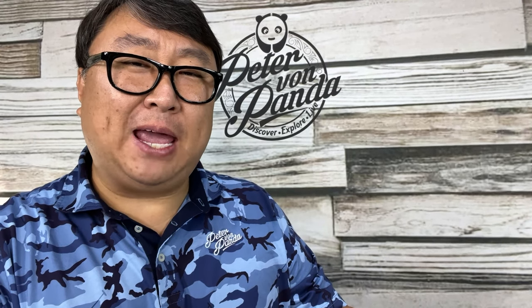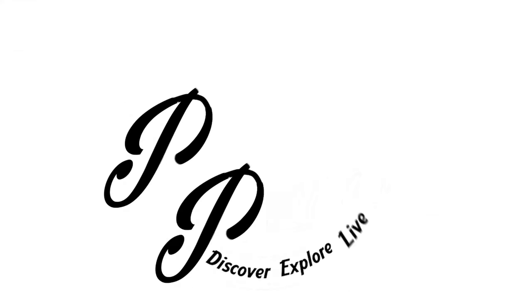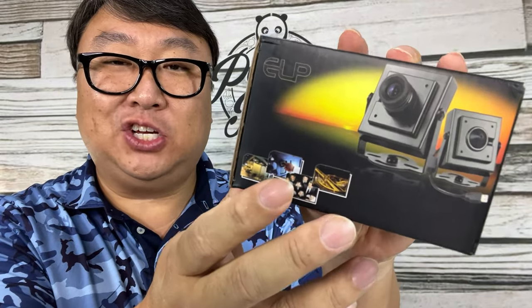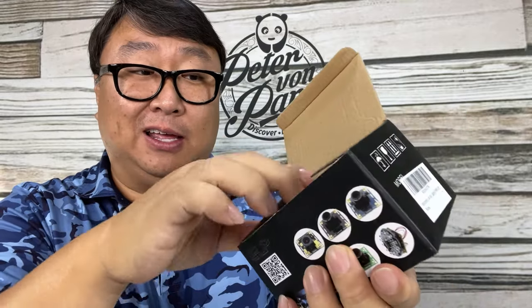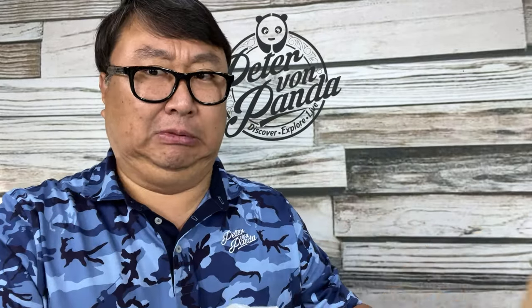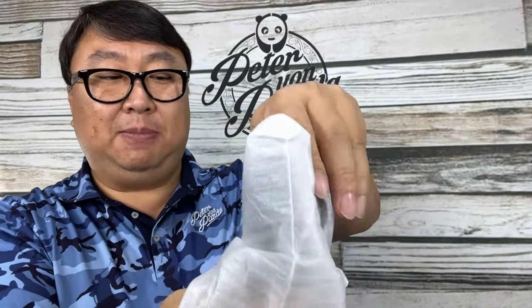I'm curious if the ultimate webcam is not a webcam at all. What's happening Panda Nation, Peter von Panda here. I bought this — it's a USB camera module. It advertises itself as just a generic camera and I don't think it has any microphones, but I hope it's like a little pocket DSLR. It comes with mounting hardware so you can mount it to the wall or your desk, and it has some pretty unique features and looks like a serious piece of kit.